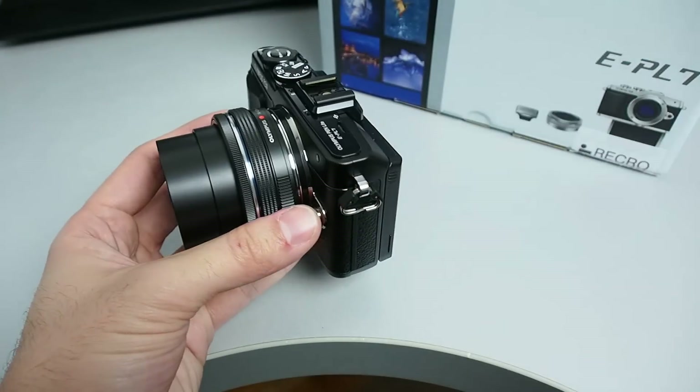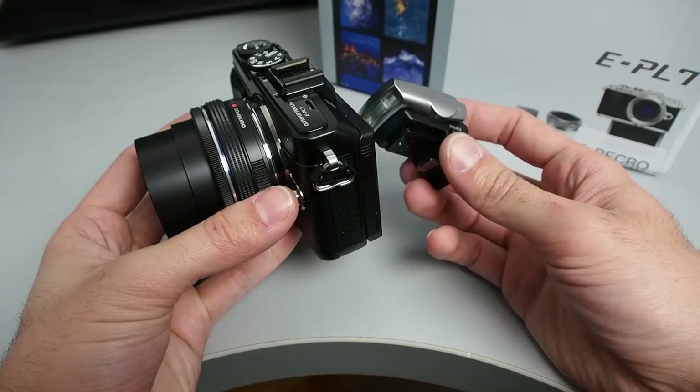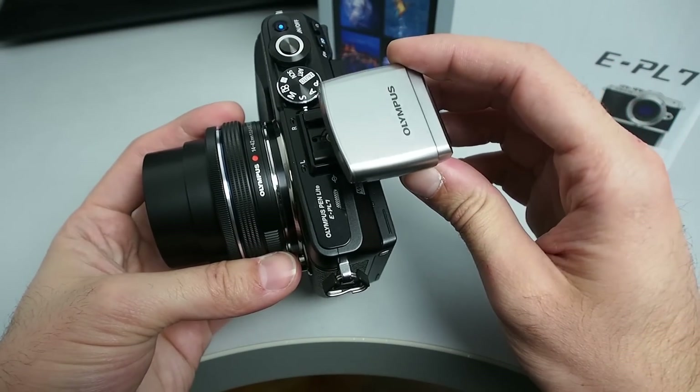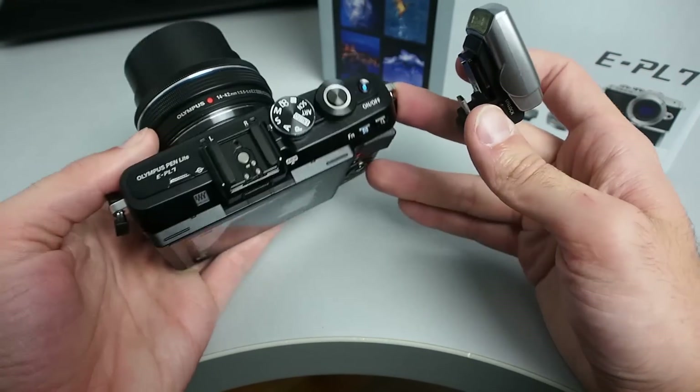The Pen Light 7 doesn't have a built-in flash, but you do get a small one in the retail package. It is attached using the hot shoe connector, so you can also attach something more serious.